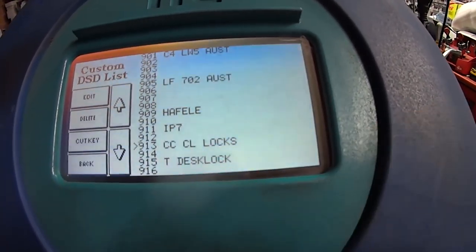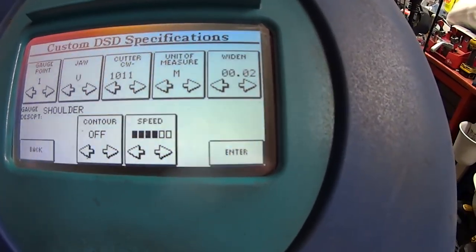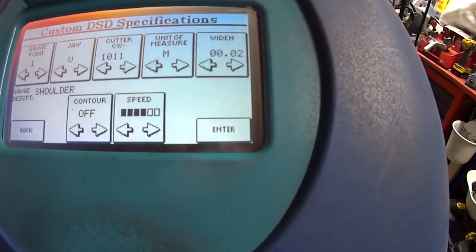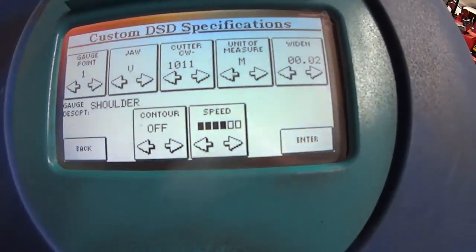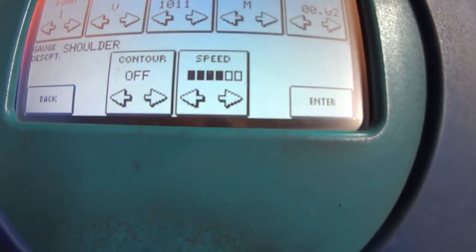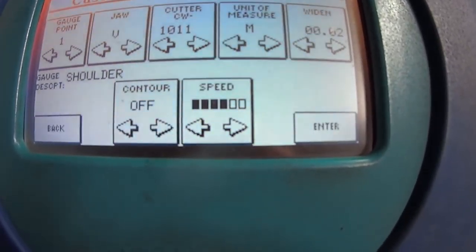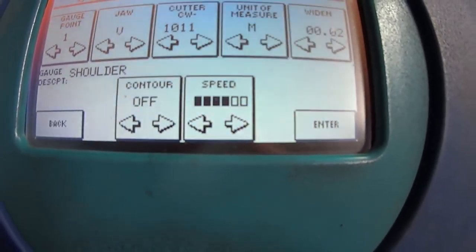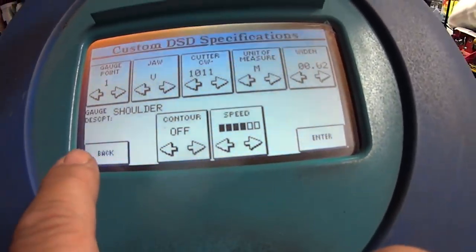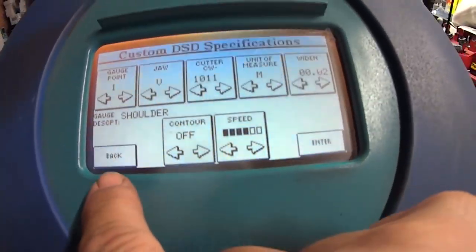I've put in ones that were helpful for me at the time. In the C4 Lock entry you have: Gauge, Jaw, Cutter, Measurements, Width of Cut, and Contour — which is the shape of the key. That's something the Unicode doesn't allow: options for certain keys with contour or barbed. Barbed means more spikes on the key; contour is more like laser cut. On some automotives it's a nicer key. You can also set the speed for each card — if you're doing small steel keys you can go faster or slower.